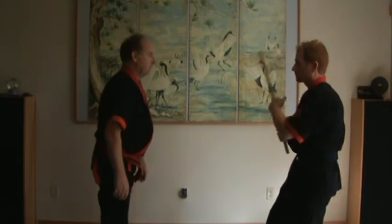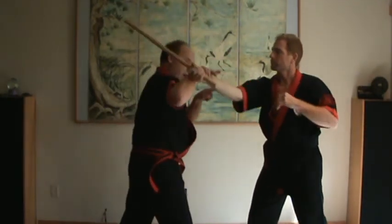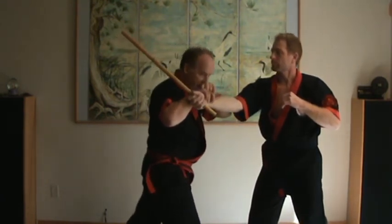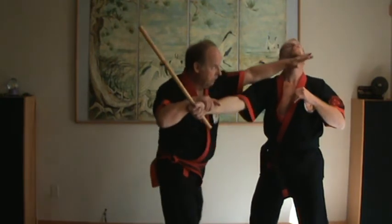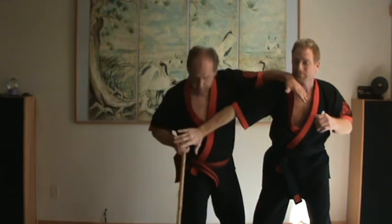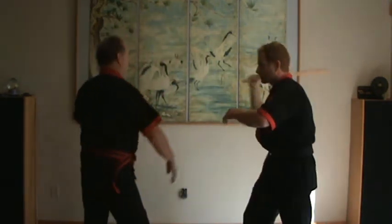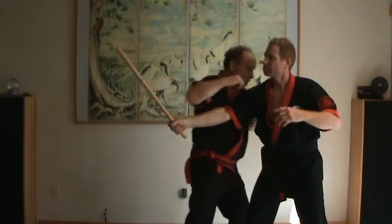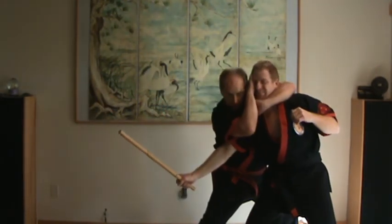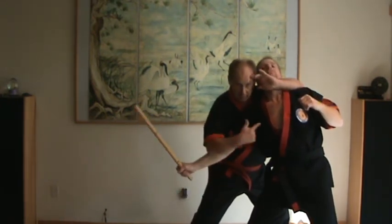Disarm number three — empty hand version. I'm not going to catch the blade. I'm going to put it to a safe area, which is over here. I'm hooking, not grabbing — I'm hooking. I follow it in. Break the arm. Take the weapon. Last version: up, over — big time. If he brings the stick up, it's easy enough for me to cover and still lock him up.